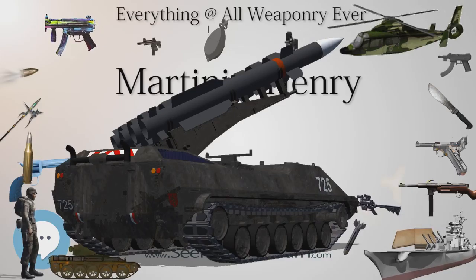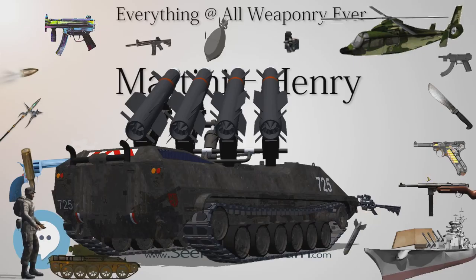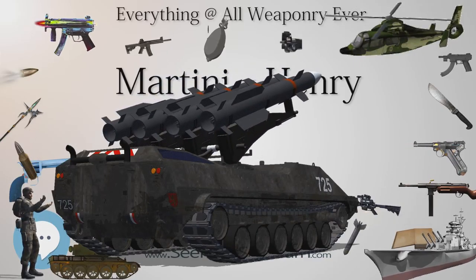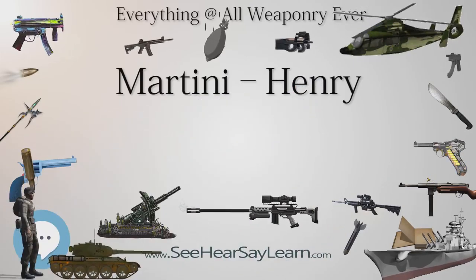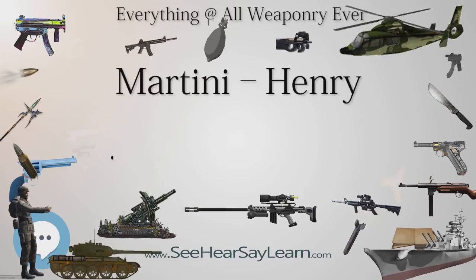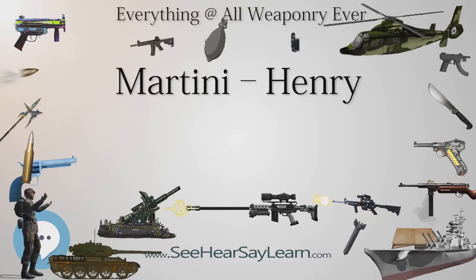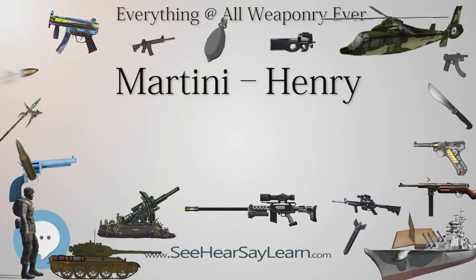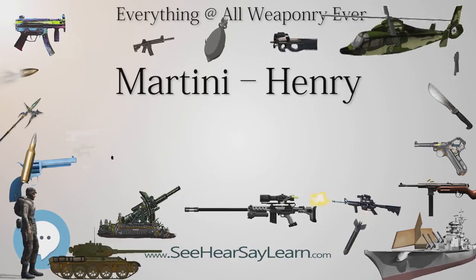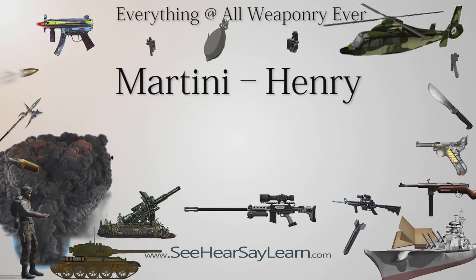In 1879, it was generally found that in average hands the .577/.450 Martini-Henry Mk2, although the most accurate of the Martinis in that caliber ever produced for service life, was really only capable of hitting a man-sized target out to 400 yards. This was due to the bullet going subsonic after 300 yards and gradually losing speed thereafter, which in turn affected consistency and accuracy of the bullet in flight.